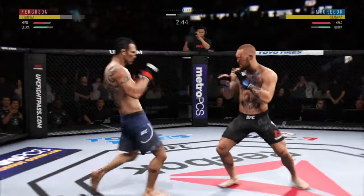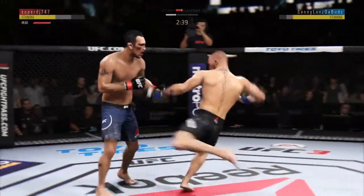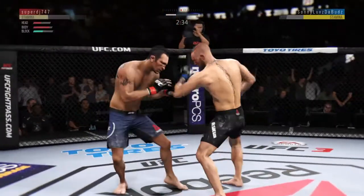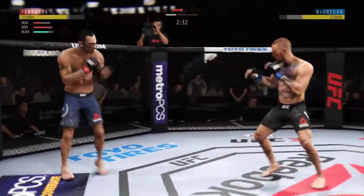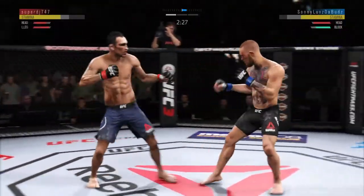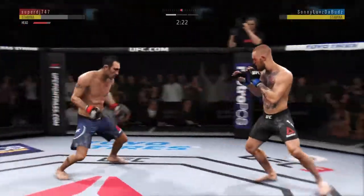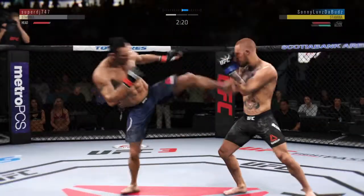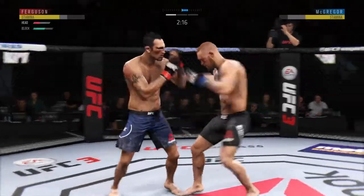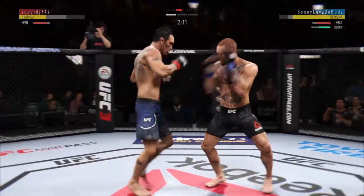Just remarkable how Ferguson's chin holds up with all of these big shots. Ferguson gets caught by the inside leg kick — oh, that one hurt. This could be it right here. Oh, big left hook there. He's going for it here — Conor McGregor with a vicious leg kick. Huge block there. A lot of volume here, good series of strikes, finds a home for that left hook.